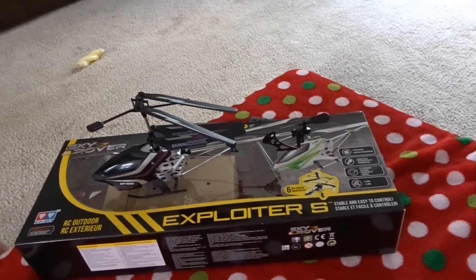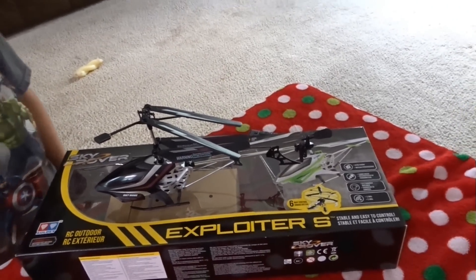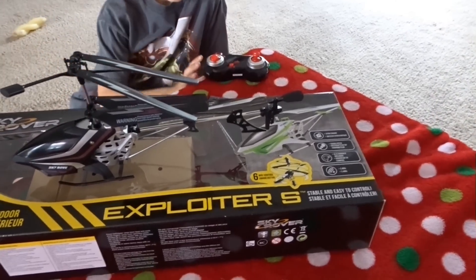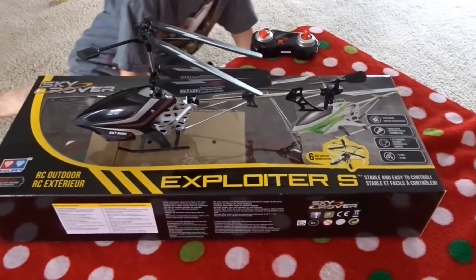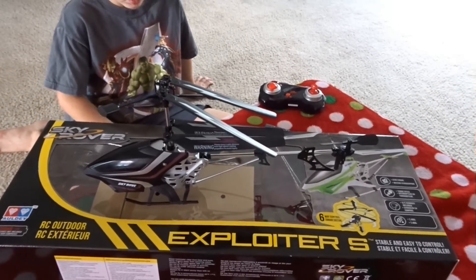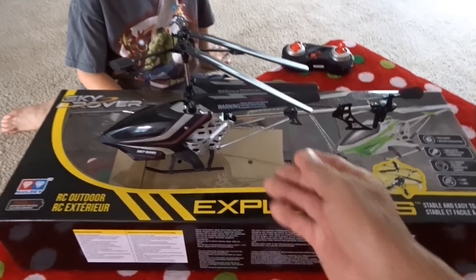Hey guys, so today we're going to talk about a RC helicopter, and this is the Skyrover Exploiter S. This is an indoor-outdoor type helicopter, and we're just going to do a little bit of comparison here.